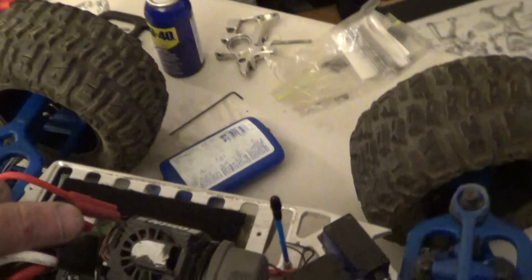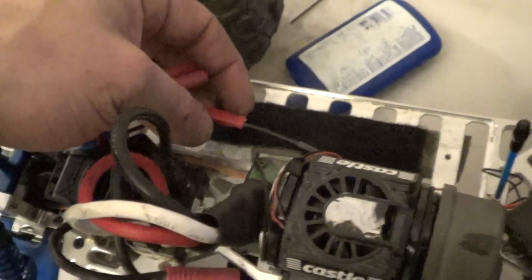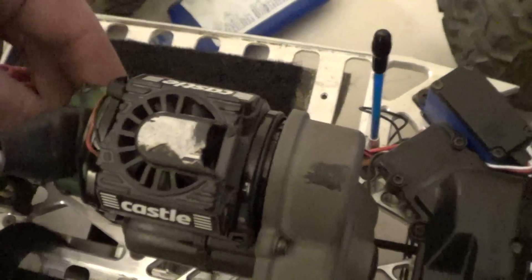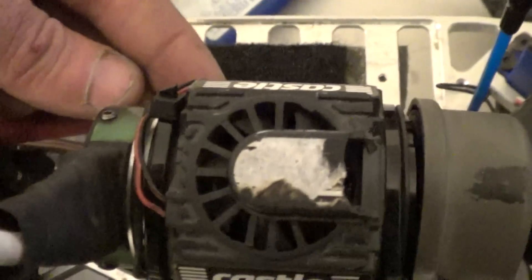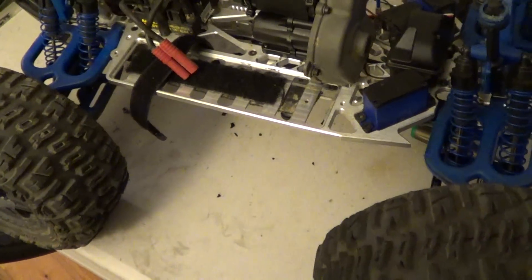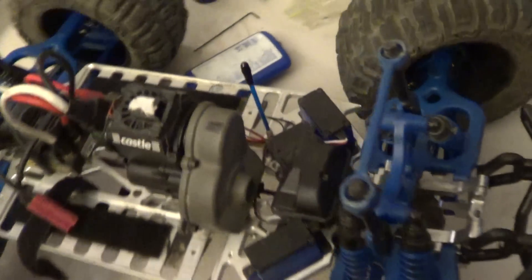I'm selling it with a TQI receiver. It's going to have the readout of the voltage and the temperature of the motor — here's the temperature gauge for the motor. It'll let you know on your TQI transmitter, if you have an iPod Touch or an iPhone, the voltage and the temperature of your vehicle, which is great. So that's coming along with the truck.